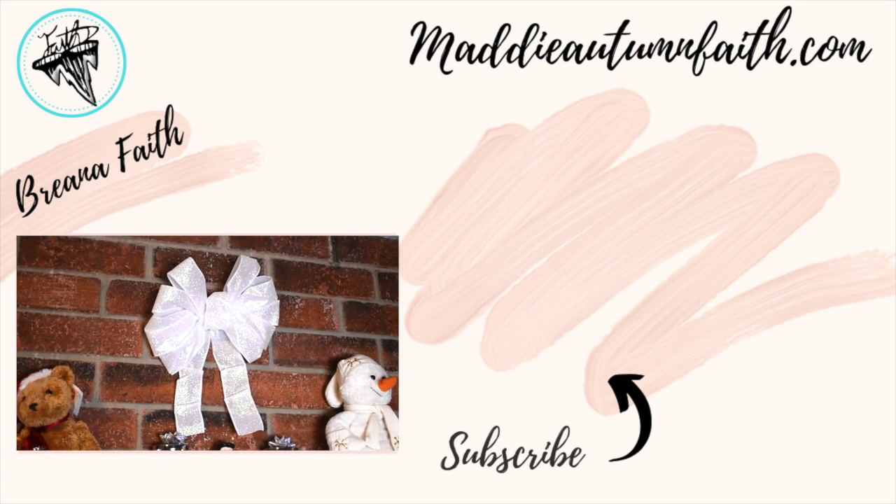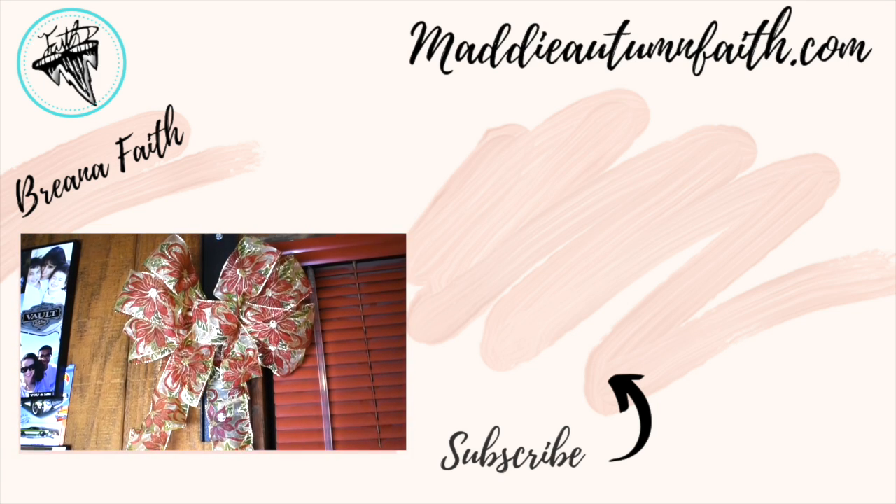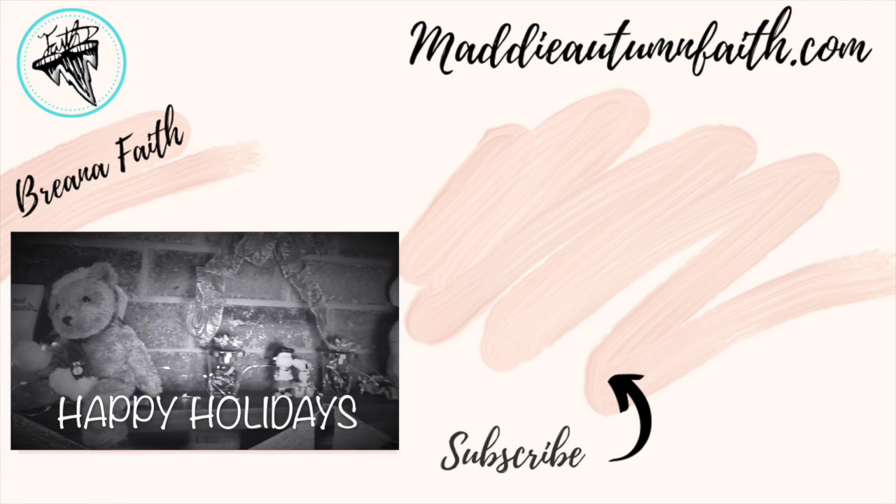Subscribe to my channel for more videos and content from me, and I'll see you guys in the next one. Go check out my blog at www.marionfake.com. Bye!